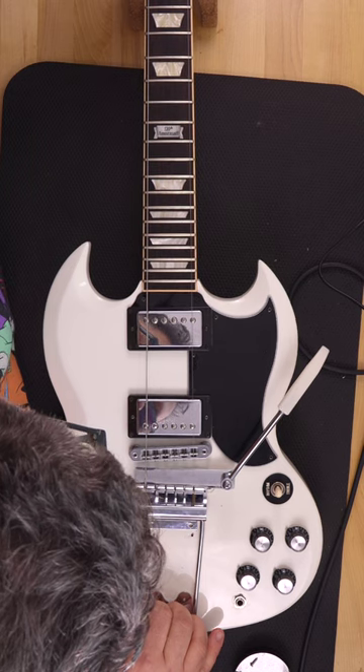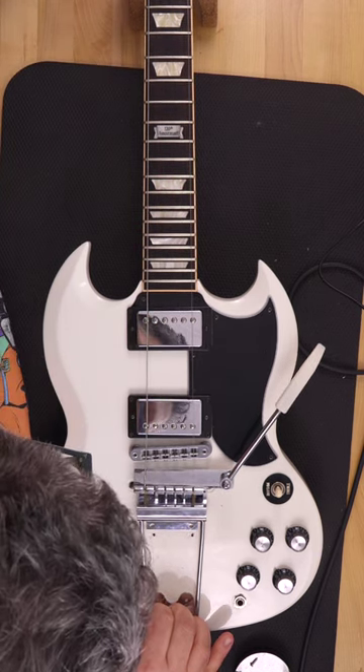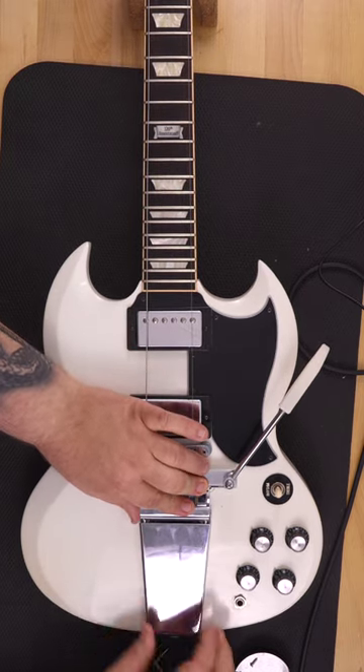I installed the low E and high E strings to help me align the Vibrola with the bridge and saddles. This is a good way to see if you're installing it straight — if not, it'll be easy to see bends at the point where the strings meet the saddles.